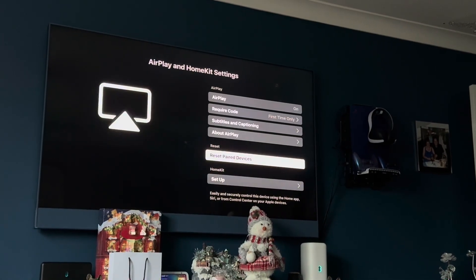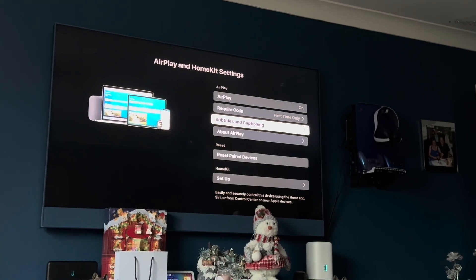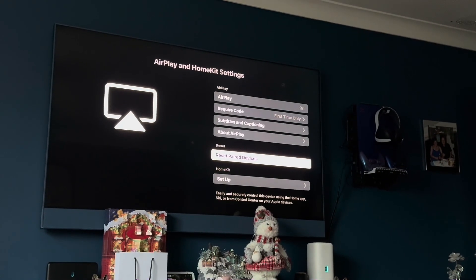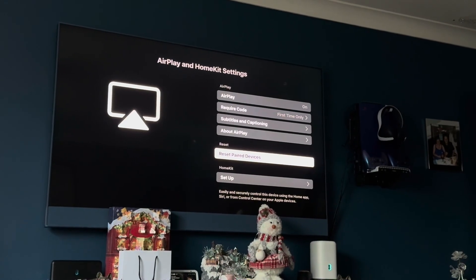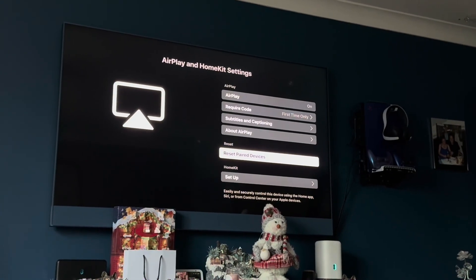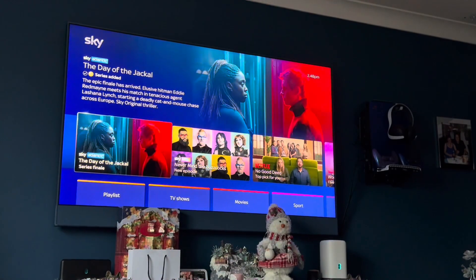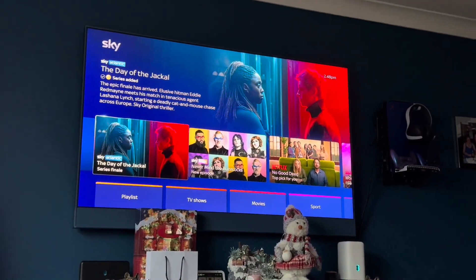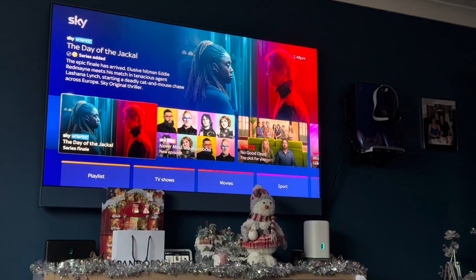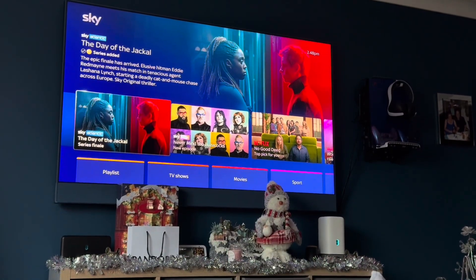Mine is on by default, and when you first go to use it, it shows you a pin code that you enter on your phone. I'm going to show you this now on my iPad to demonstrate how this works and then show you some features of what it can do. All we need to do is connect to the Sky Glass directly, so I'm going to use my iPad to connect.